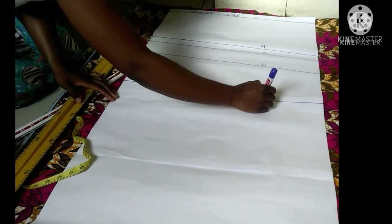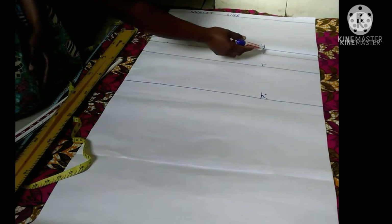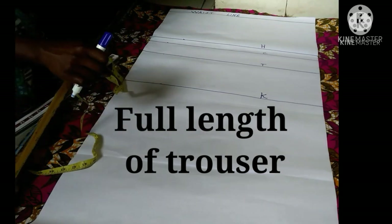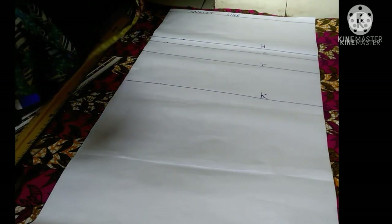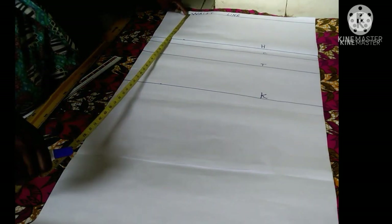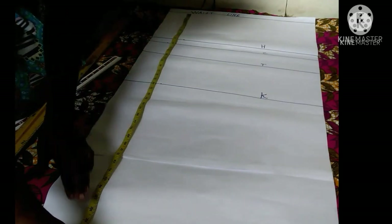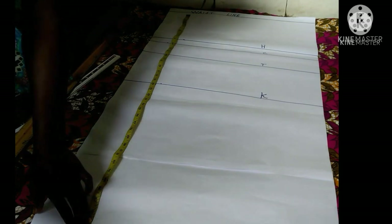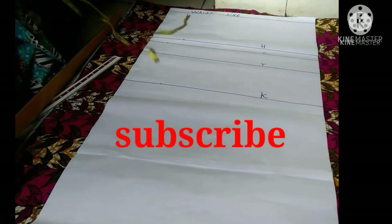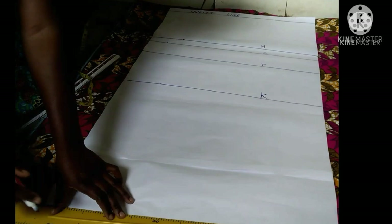Finally, I'm going to get my full length of the trousers. The full length is usually at the ankle area or just floor length — it's up to you. My full length from my waist going down — I'll get my full length, plot it, and draw a horizontal line on my full length. That is my full length of trousers.